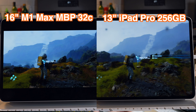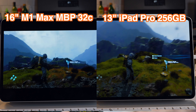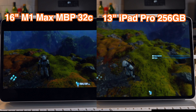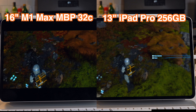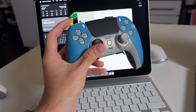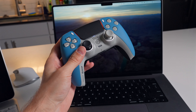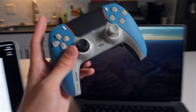Here's a side-by-side comparison of the 16-inch MacBook Pro M1 Max running Death Stranding versus the iPad Pro running Death Stranding. One thing to note is that you'll have to connect your controller to your Mac instead of your iPad, since it's essentially streaming from your Mac to your iPad.